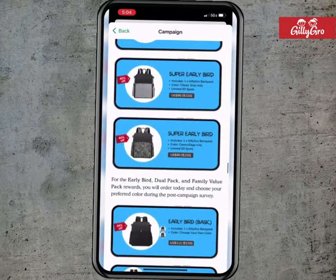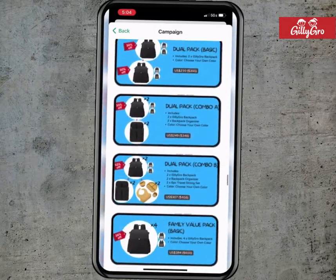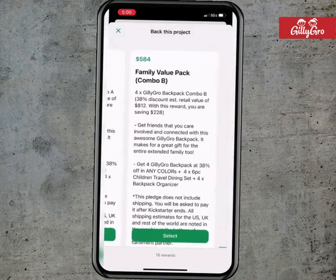Once you've made your decision, click that green button that says back this project and select your reward.